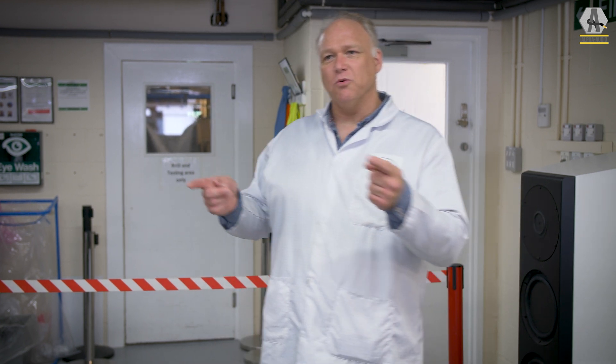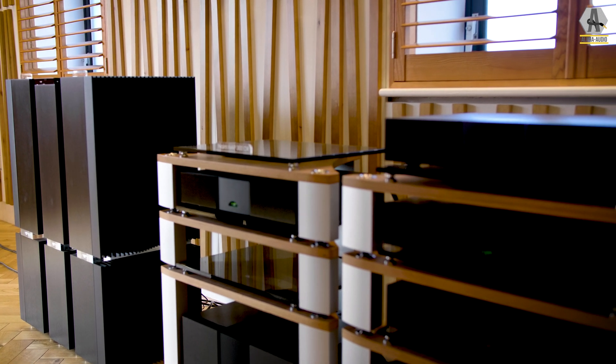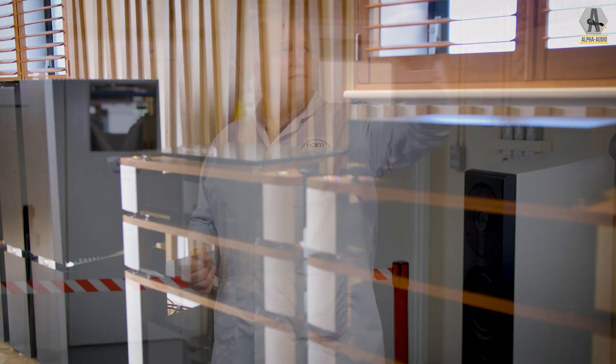When you design something like Statement, which is 100 kilos per box, you start thinking how do I move this to build it? How do we transport it to somebody's house? This crane is just one of our processes that we had to have fitted into this environment to allow us to build our flagship amplifier. Without this, people become injured, things become damaged, broken, the performance drops. Most important is we don't want to damage our chief engineers that can build these things — people's health is paramount. So this allows us to build safe, reliable products.